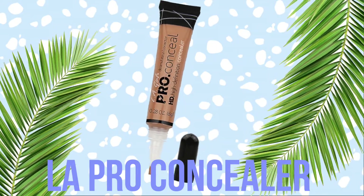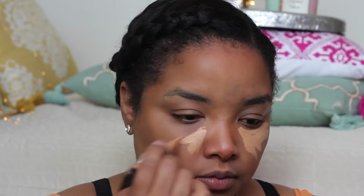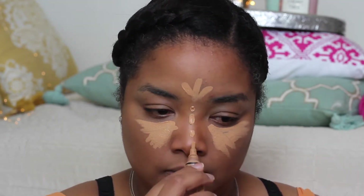Let's go in with some concealer. For concealer I'm using my LA Pro concealer in the shade Pure Beige — this is my favorite concealer of all time, it's super affordable. I apply it under my eyes, on my forehead, on the bridge of my nose, on the cupid's bow, and a little bit on the chin. Then I blend everything out with a sponge. It blends like a dream.